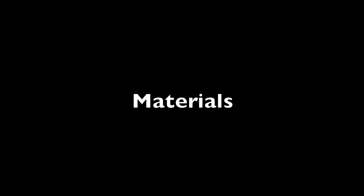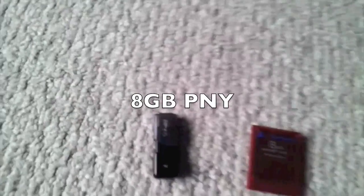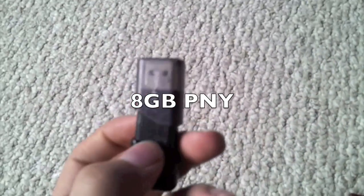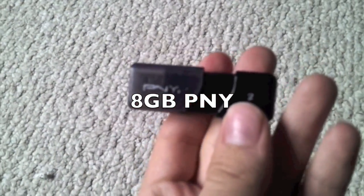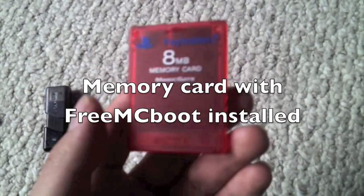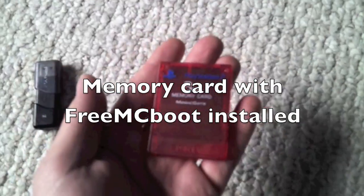Now you're going to need a few things before you begin. You are going to need a flash drive. I have an 8GB PNY flash drive, but you can use pretty much anything. After that, you're going to need a memory card with FreeMCBoot installed. It has to have FreeMCBoot, otherwise this will not work.